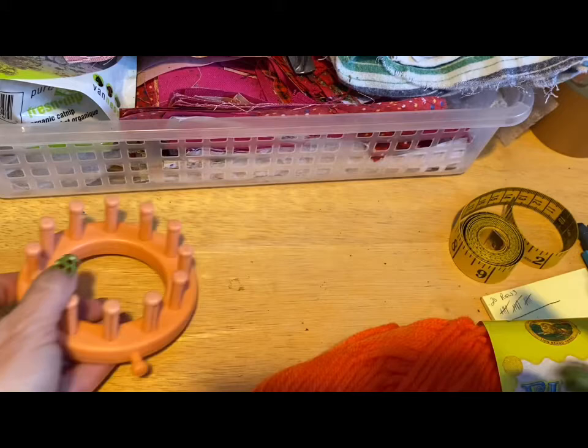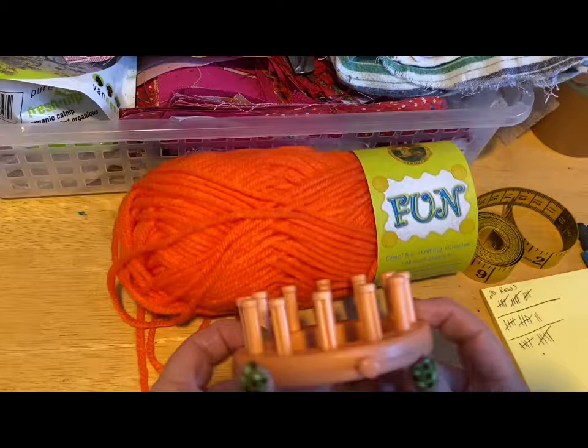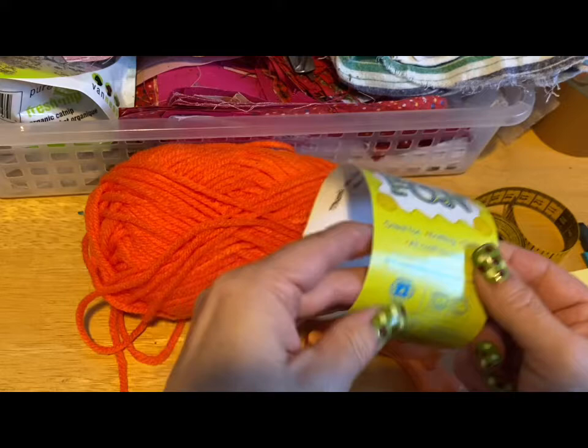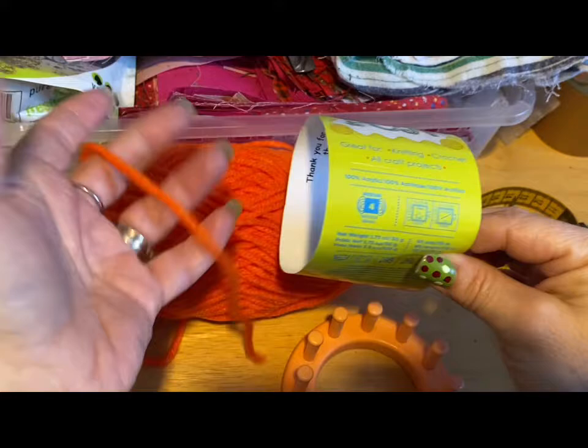Today we are going to make a loom knit catnip toy. You're going to need your flower loom — it's a 12-peg loom. You're going to need some yarn. Normally you would use bulky yarn; I'm using this fun four-ply yarn, but it's a very heavy thick four-ply and that's why I'm using it.